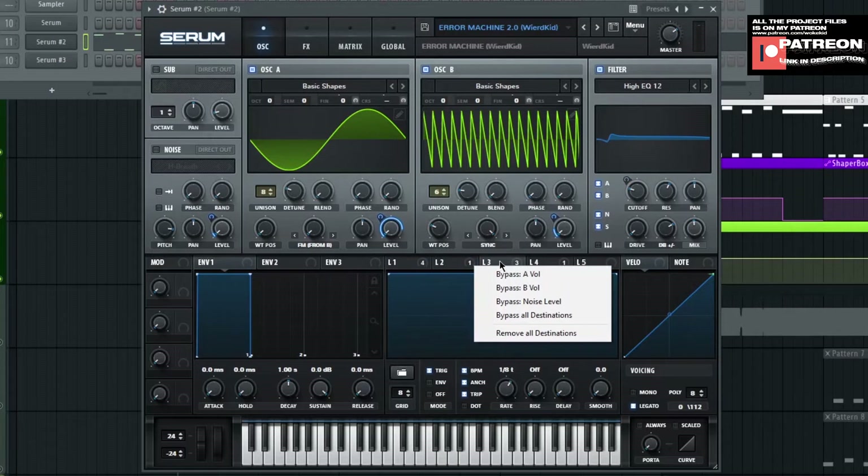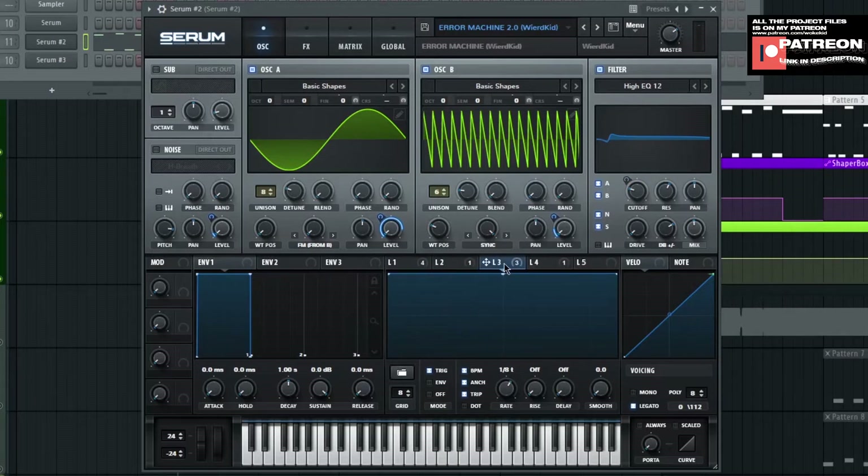On LFO 3, it's basically at 100% flat, and I drag it to level for oscillator A and oscillator B, and also put it on noise. But I don't use noise so whatever. On the filter, I choose High EQ 12, and turn on A, B, N, S — it basically has a lot of A, B, noise, and sub. That's the filter setup. I hope you understand what I'm explaining.